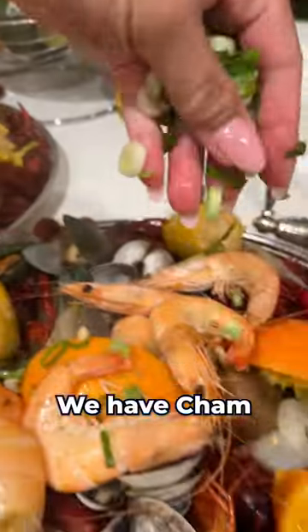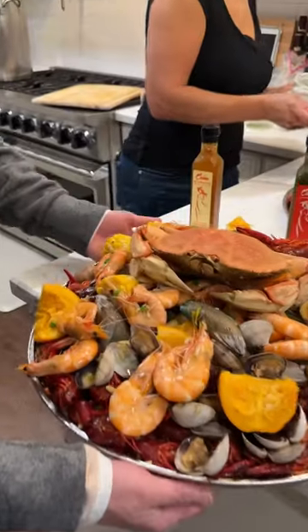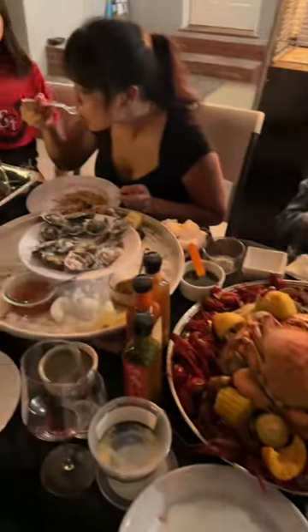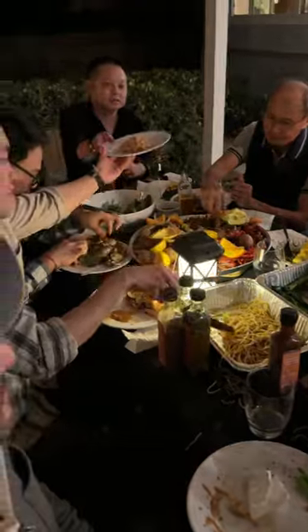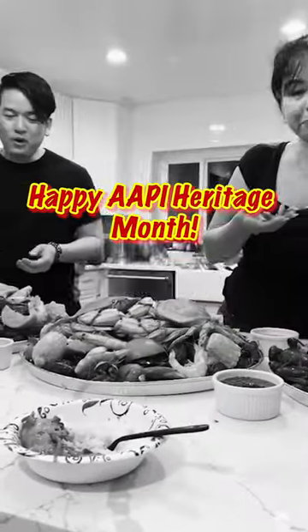We got the dipping sauce and we got Kim herself here. All three? One, two, three? Wow! Woo! It's spicy!